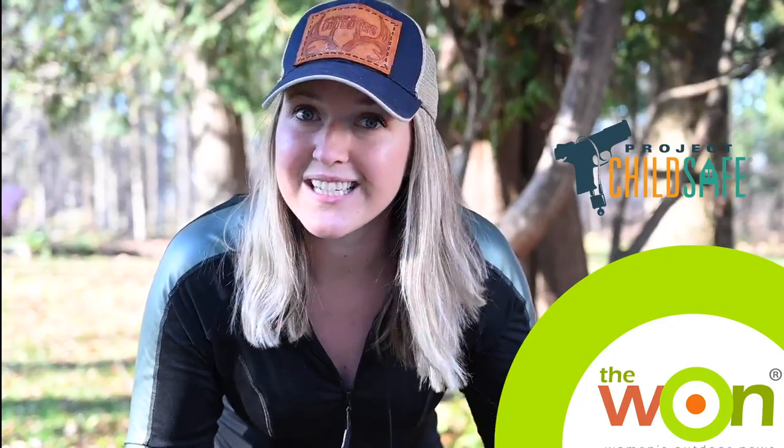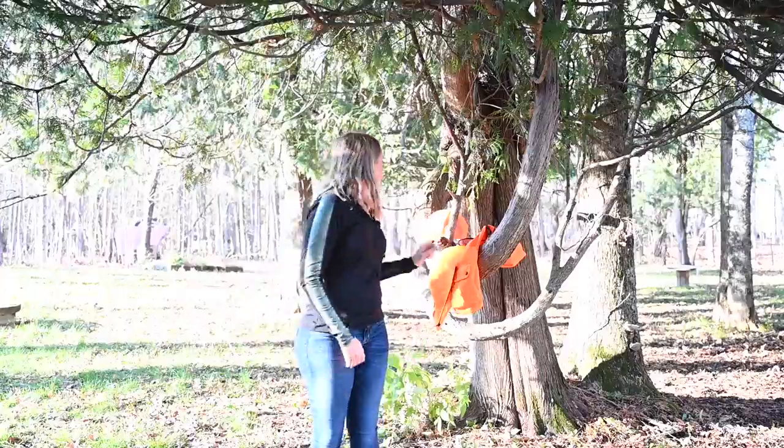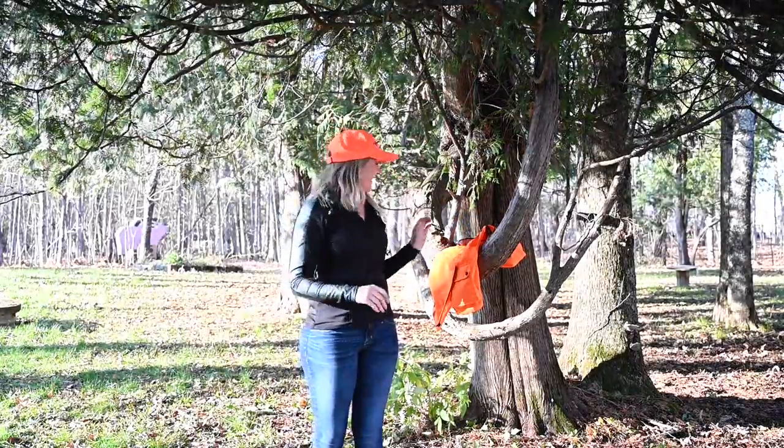A few tips while I'm in the field that'll help you all stay safe while you're hunting. First things first, dress for safety. That means a blaze orange hat and vest.